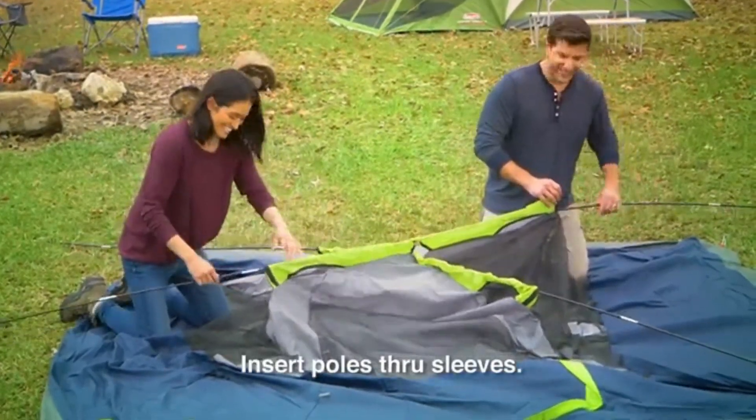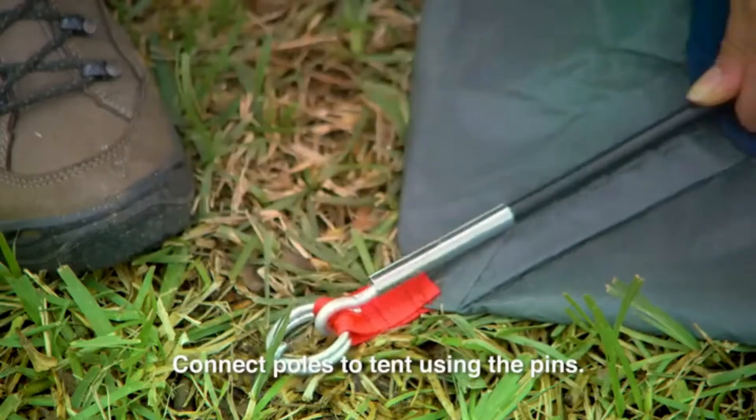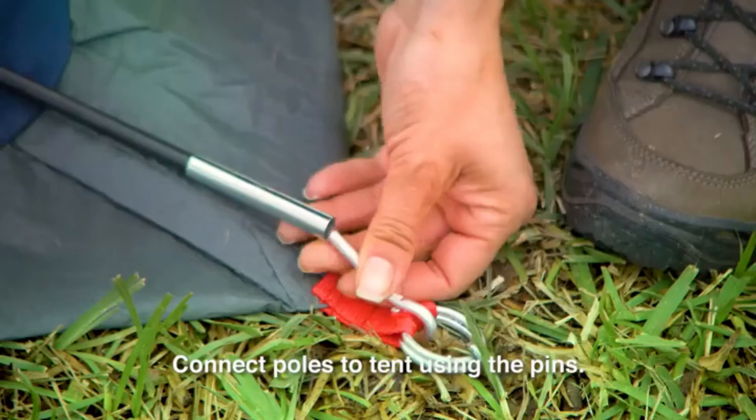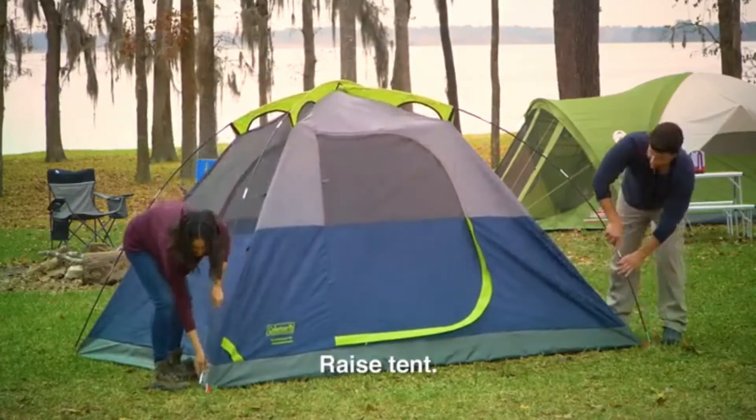Insert the main body poles through the sleeves on the tent to create an X-shape. Connect these same main body poles to the tent by inserting the pin in each tent corner into the pole, then push the poles upward and raise the tent.